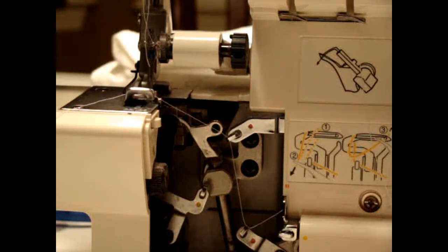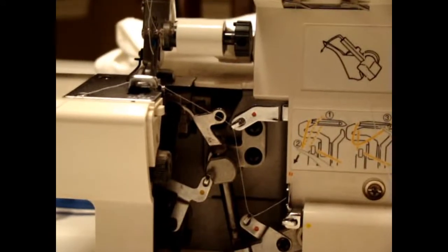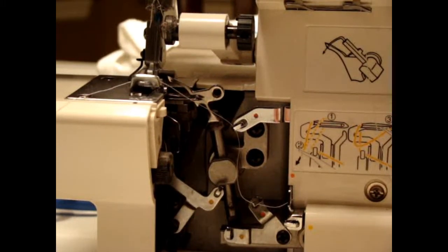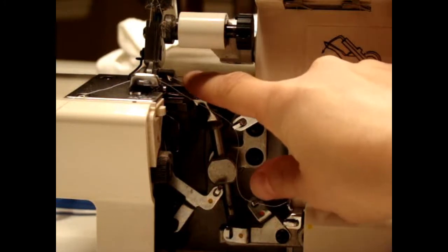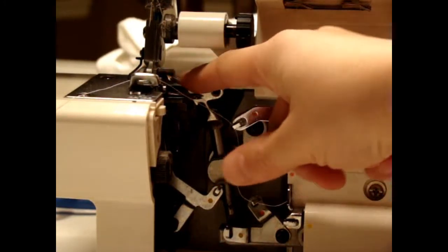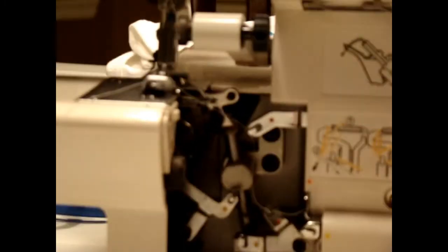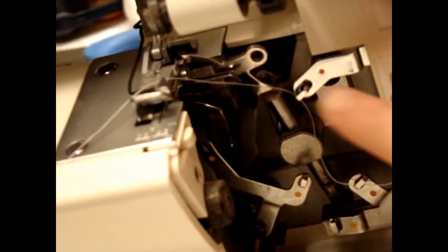I'm just going to pull it to the side for a second and show you the upper looper. You see this right here? This kind of funny curved piece. It's just this little curved piece right there and it'll be sharp, so you'll see it. All sergers have the same thing, so you will definitely see it.